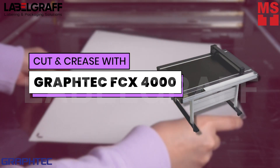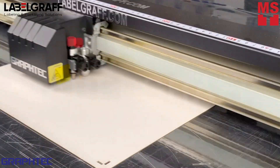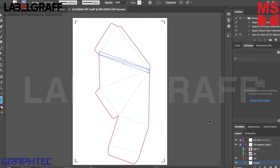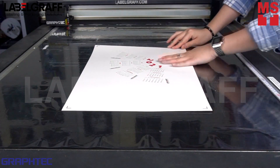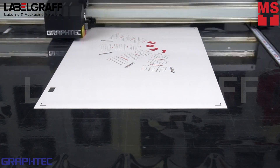After printing, we can now cut and crease with the Graphic FCX 4000 flatbed cutter. As you can see on my design file, the shape that I will be cutting is a pyramid. With the FCX 4000 flatbed cutter, it can create unique shapes in any sizes and ensures high-quality and accurate cutting.